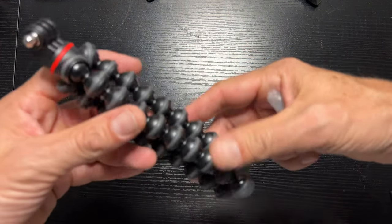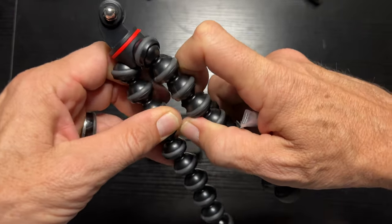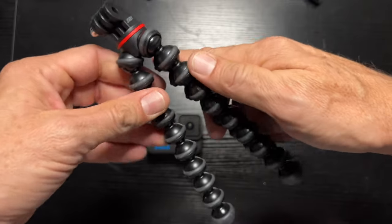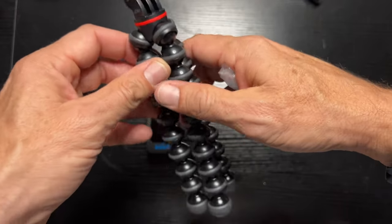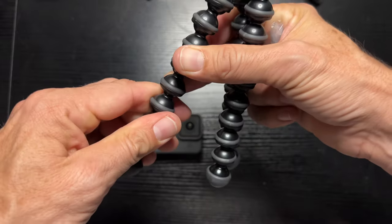Let's take a look here — same Joby GorillaPod construction. You've got these ball hinges here, really sturdy. I like this design a lot with the Joby's. I really like these hinges, the ability to move all these — really nice.